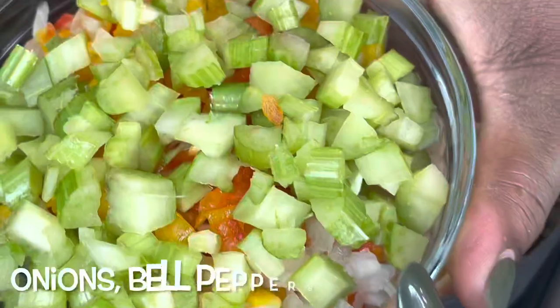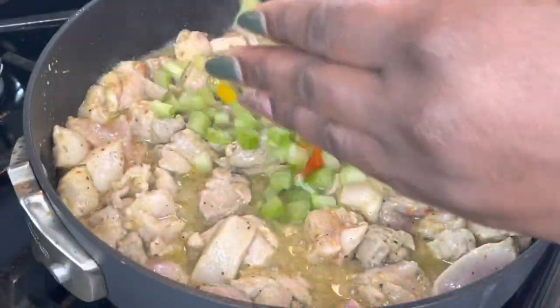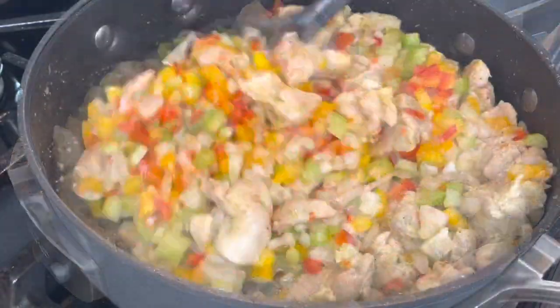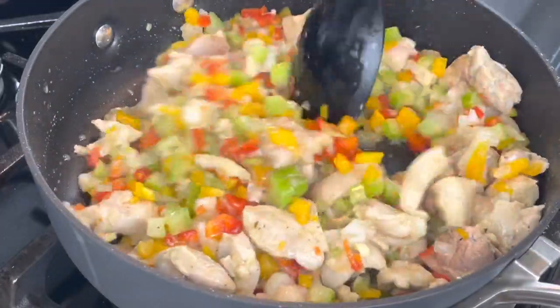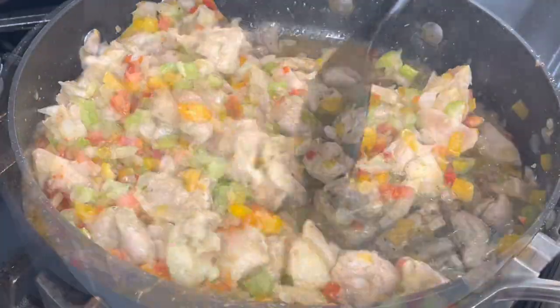Next, I'm putting in some onions, bell peppers, and celery. This is totally optional — I had some of this already cut up in my fridge, so if you've got it, you might as well use it.